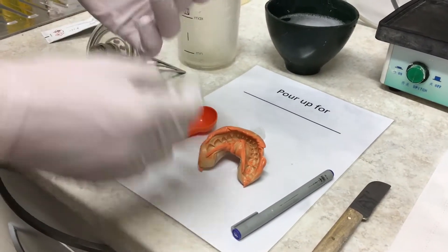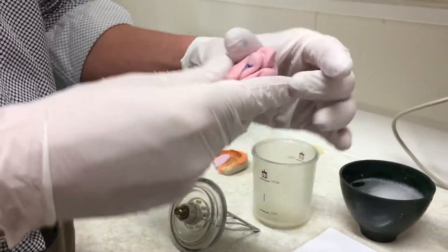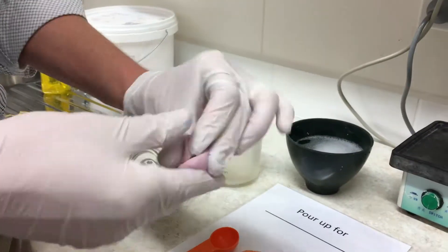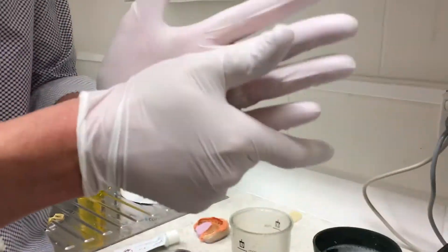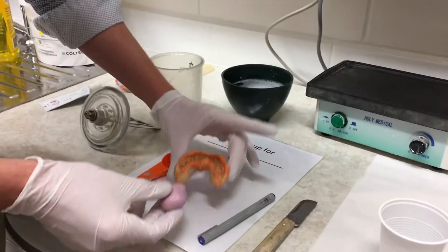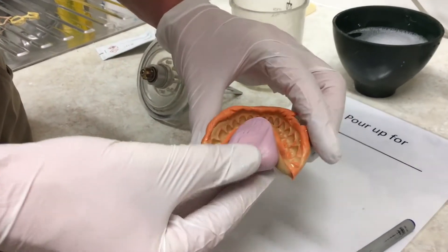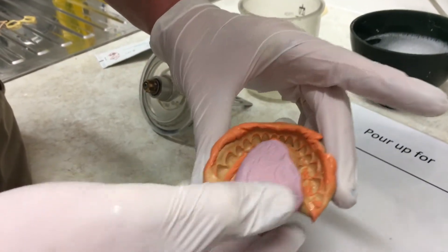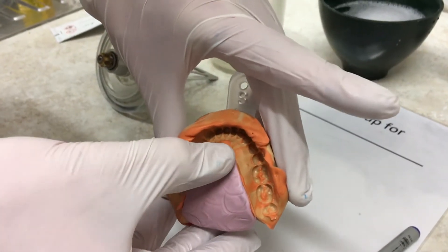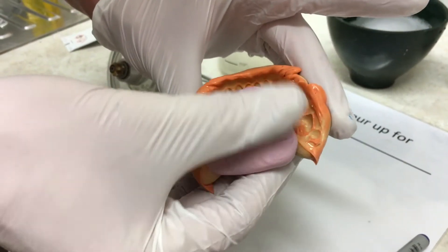In this case I'm doing a lower impression. The tongue area of the lower impression is hard to trim afterwards, so I'm using some cheap lab putty to fill that in. We're mixing some cheap lab putty and filling it into the tongue area. If I was doing an alginate impression I'd use alginate for the same task because it will stick. Lab putty is very cheap and saves us having to trim that whole area once the model is poured.